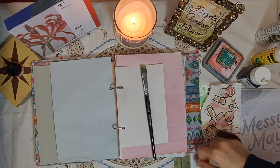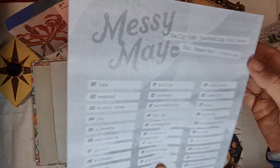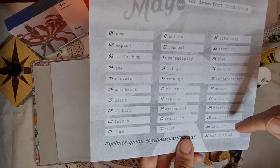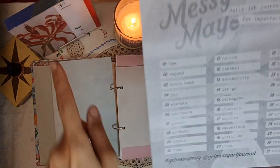Hi and welcome to Creative Flow. We are taking part in the Messy May challenge — the hashtag is Get Messy May, and it is hosted by Get Messy Art Journal. They are amazing, please go check them out and join in if you can. Today's prompt is number three, third May.